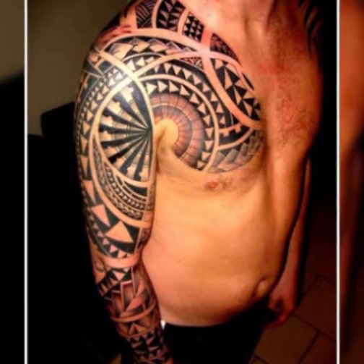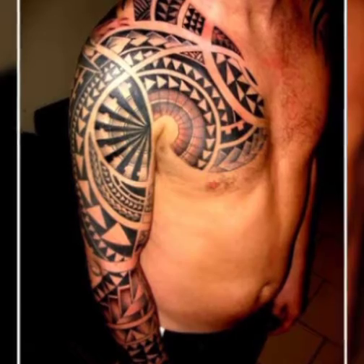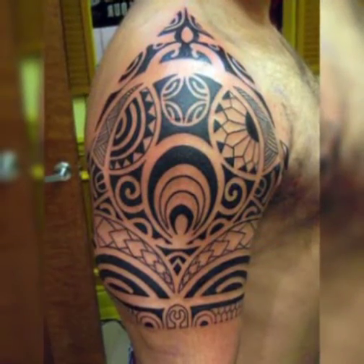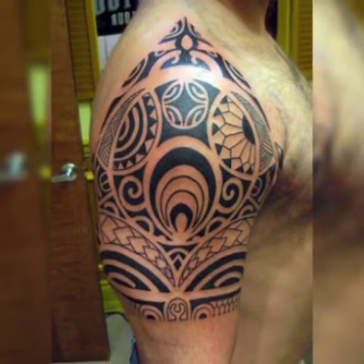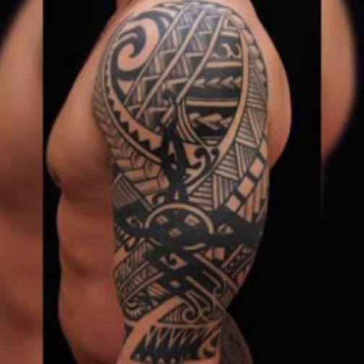I hope you like it. If you like it, follow us, and if you try it, I hope you look so beautiful, so attractive, and too hot. Your personality will look very charming and very sexy. I hope you like it and try it.